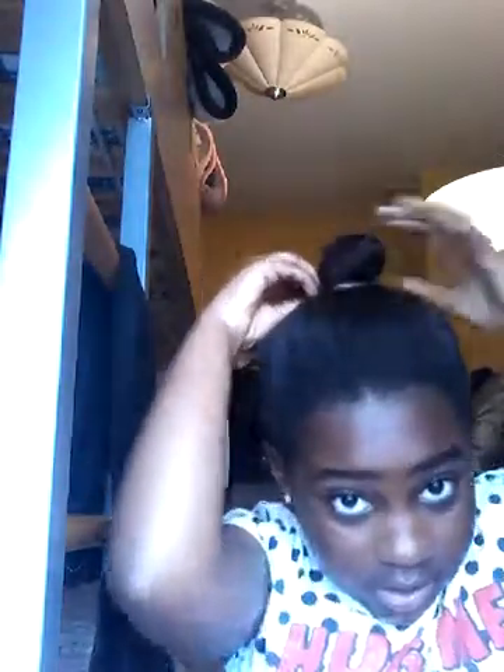All you need now is your second hair tie. So all you're going to do is get the hair in the ponytail and sort of twist it around your hair tie, like so. And then you're going to get the other hair tie and just plop it on.